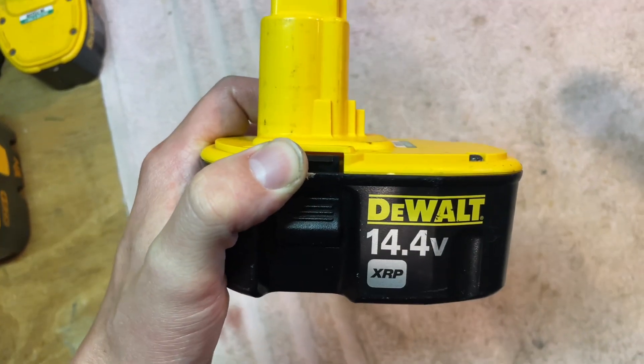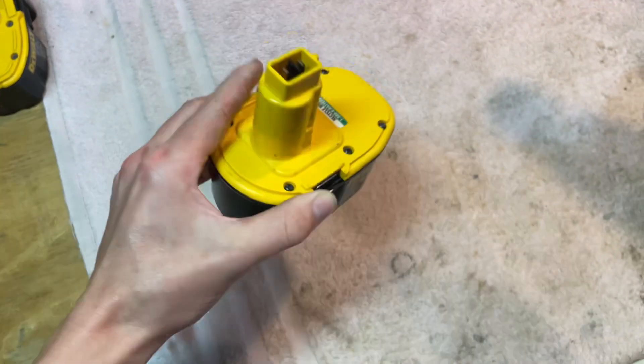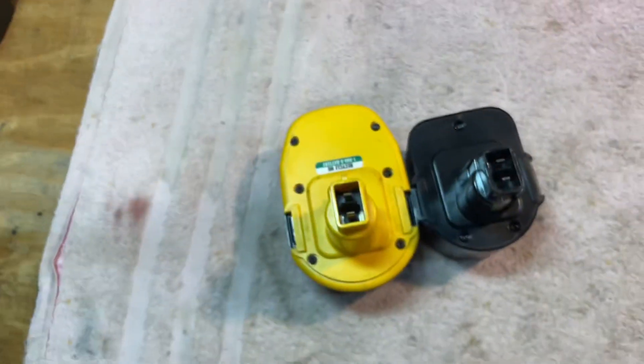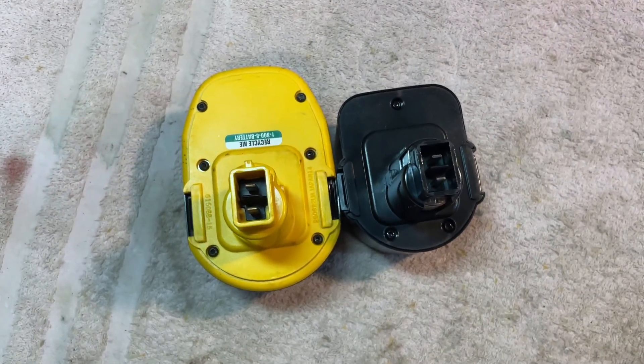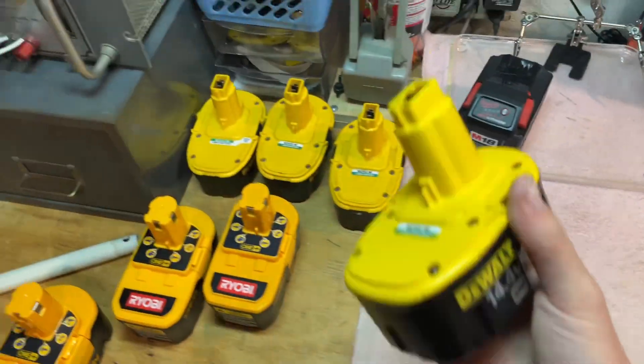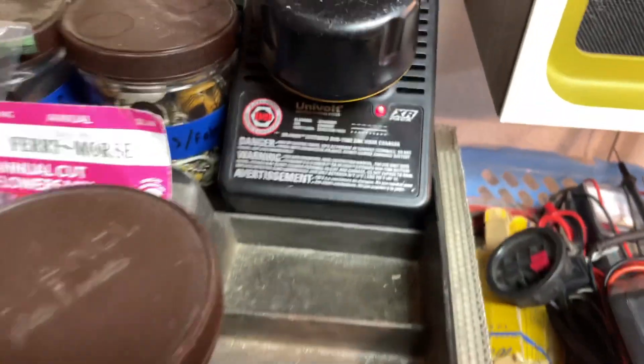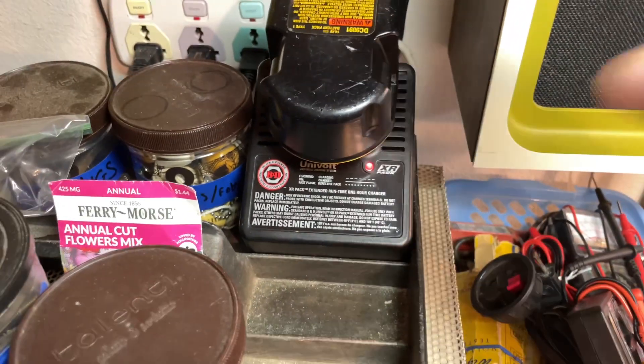I recently came upon this DEWALT 14.4 XRP drill battery. If you look really closely at these two batteries, they're very similar. And furthermore, this DEWALT battery will charge in this Black & Decker charger.